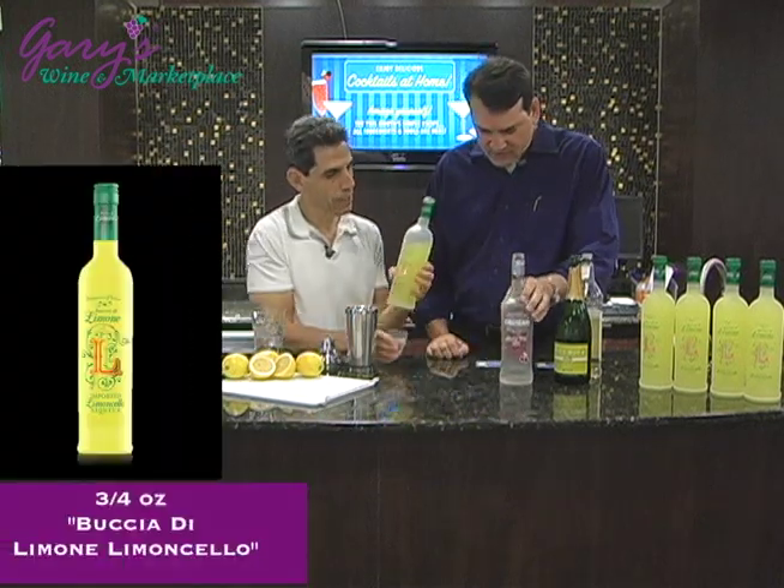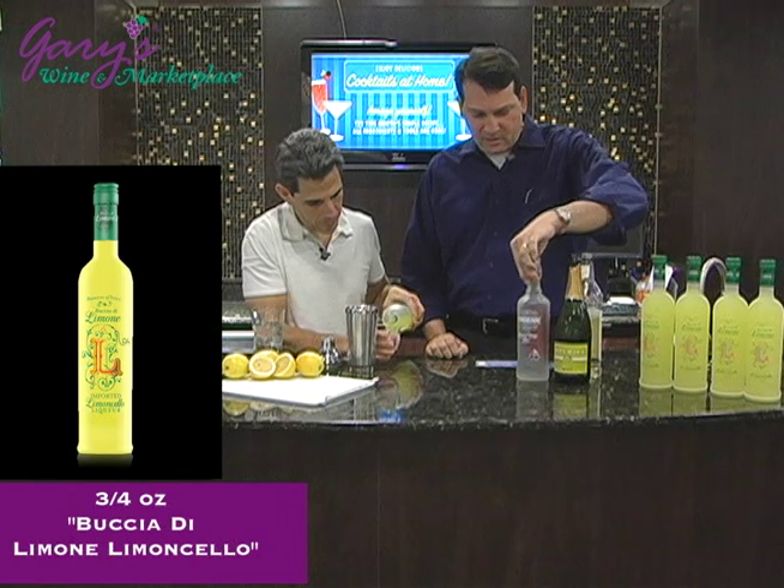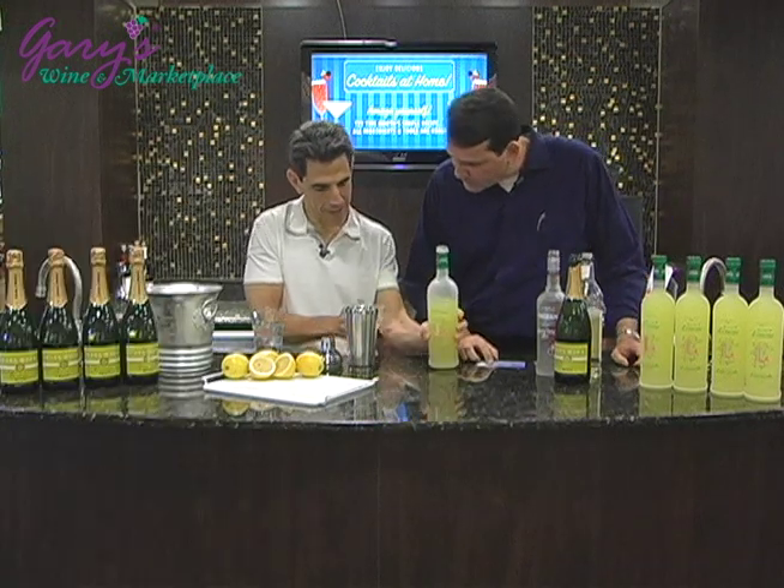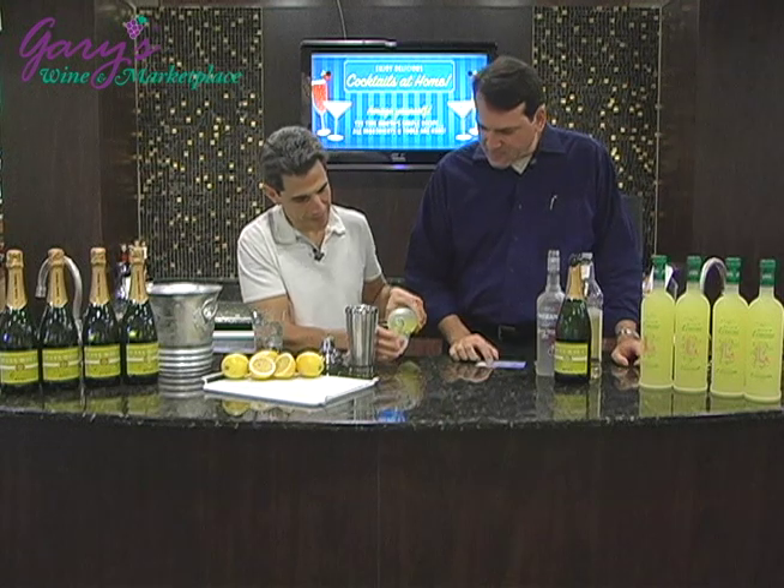Three quarters of an ounce of our Buccia di Limone Limoncello from Italy. I really need my glasses to do this, but that looks good — a little more, between the half and the one. You're good.